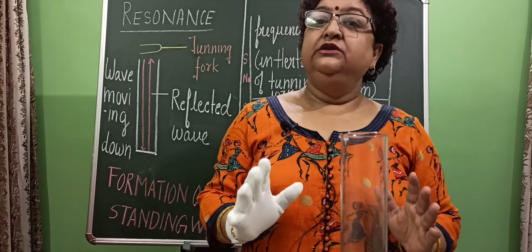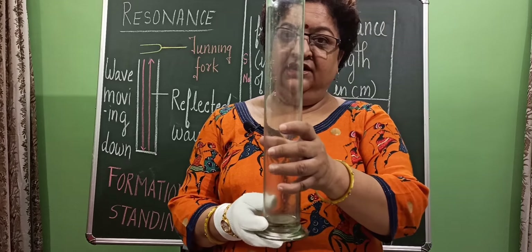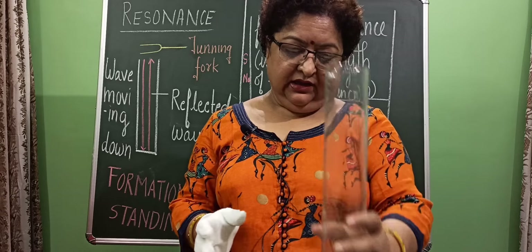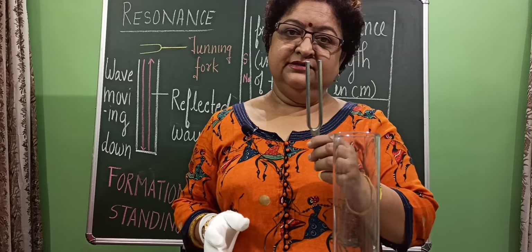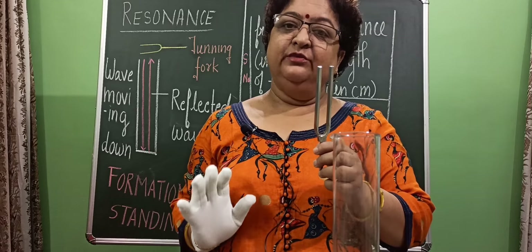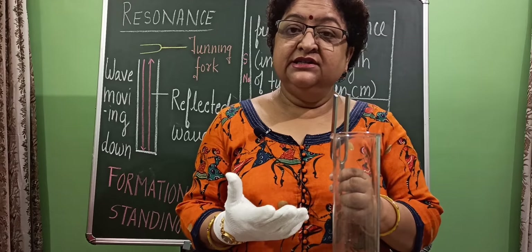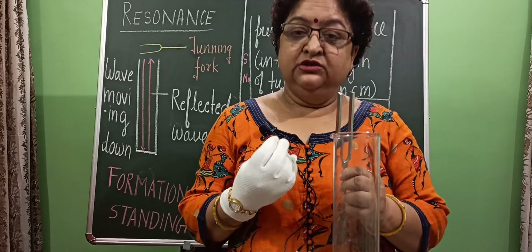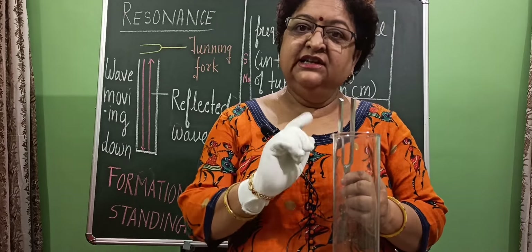I am having a glass jar, as you can see, and I am having tuning forks of different frequencies. A tuning fork is a device which produces a pure tone — pure tone means vibration of a single frequency.